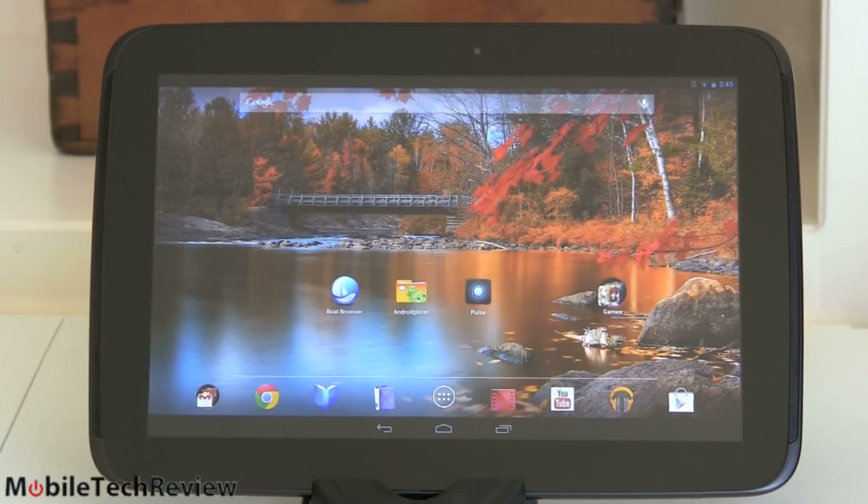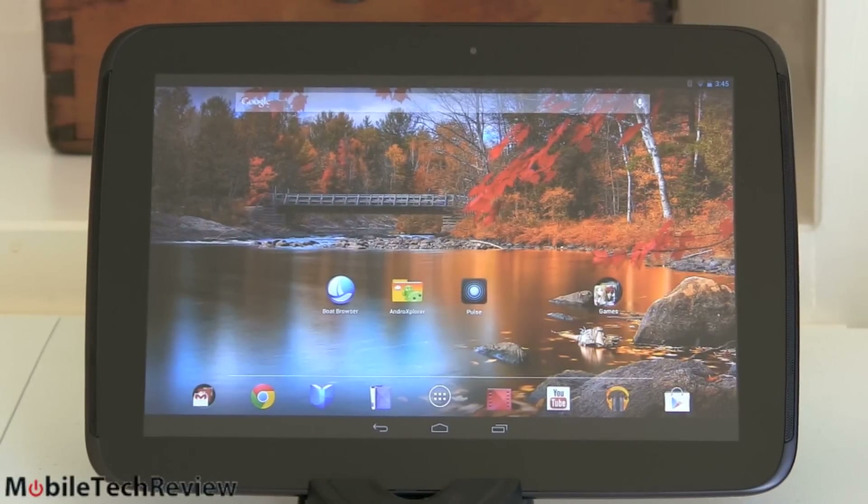I don't think it's the prettiest tablet, but it feels rugged. It's got a nice soft-touch back. So finally, here it is. I know you guys and gals have been dying for our Nexus 10 review and we've got one.